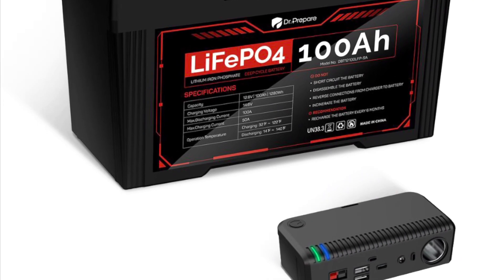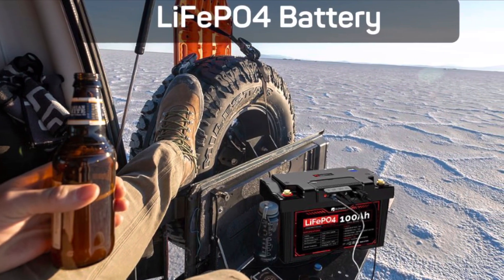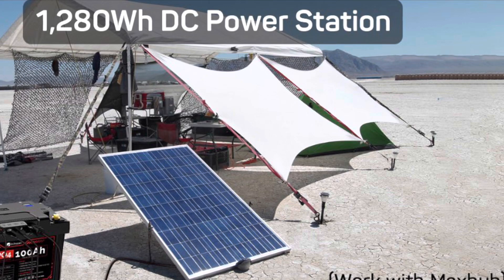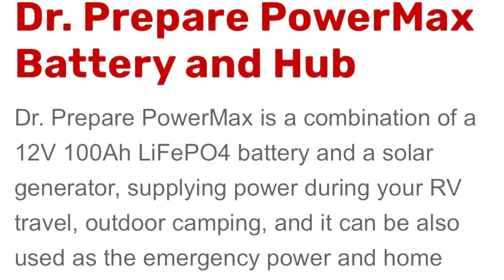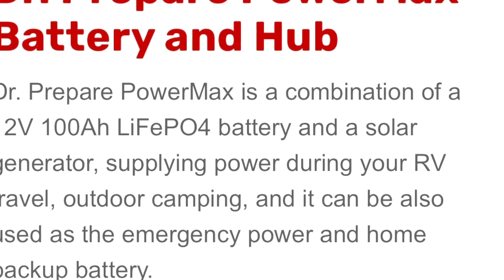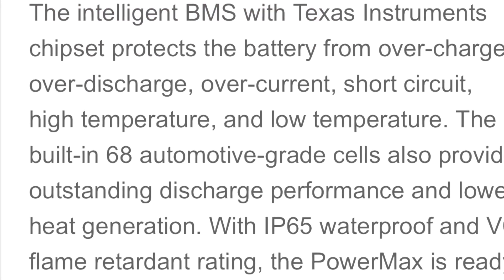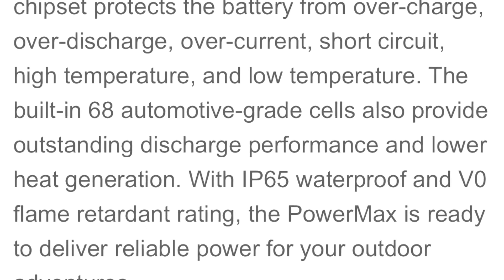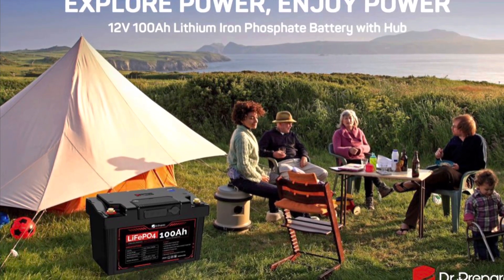The Dr. Prepare PowerMax is a combination of a 12-volt 100-amp-hour LiFePO4 battery and a solar generator, supplying power during RV travel, outdoor camping, and it can also be used as emergency power and a home backup battery. The Intelligent BMS with Texas Instruments chipset protects the battery from overcharge, over-discharge, over-current, short-circuit, and high and low temperatures. The built-in 68 automotive-grade cells provide outstanding discharge performance and lower heat generation. With IP65 waterproof and V0 flame retardant rating, the PowerMax is ready to deliver reliable power for your outdoor adventures.